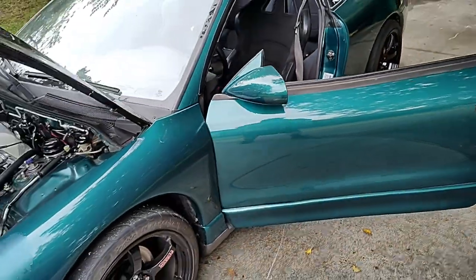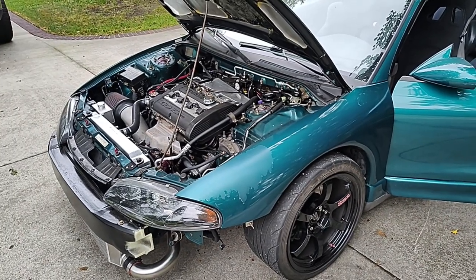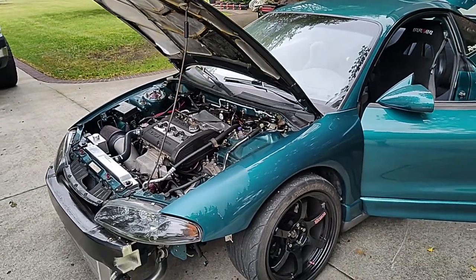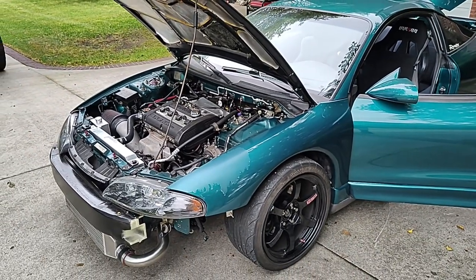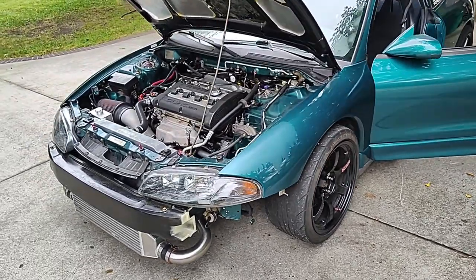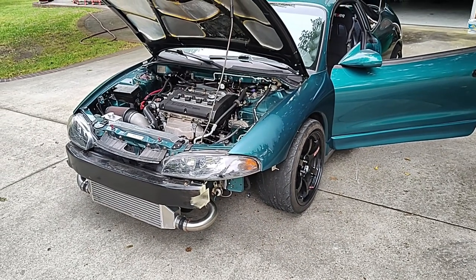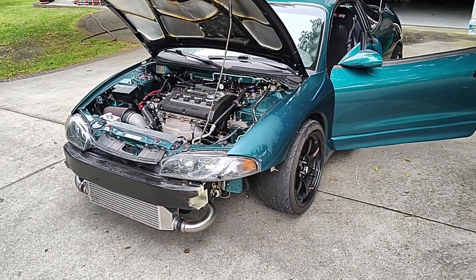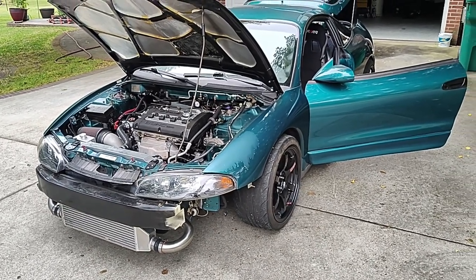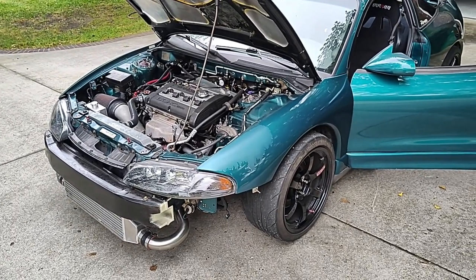One-piece driveshaft from The Driveshaft Shop — that definitely helped with the conversion, because then you're only welding in one bracket rather than two. Jason Drew has a really good write-up on all-wheel drive for 2Gs — everybody knows who he is in the 2G community. I used his long videos on how to do the AWD conversion and recommend watching every single one he has.